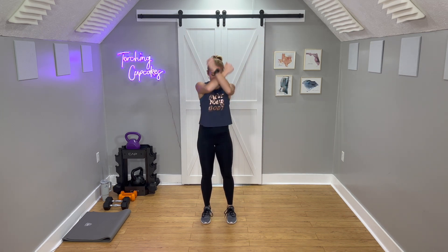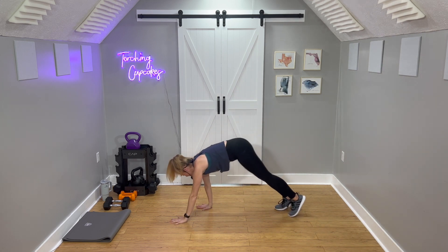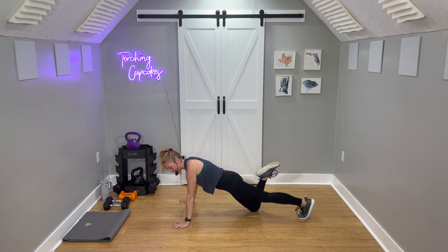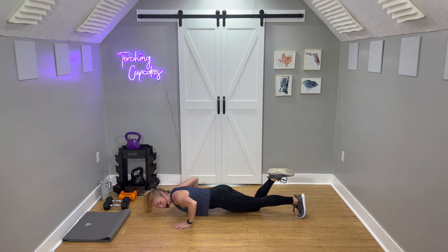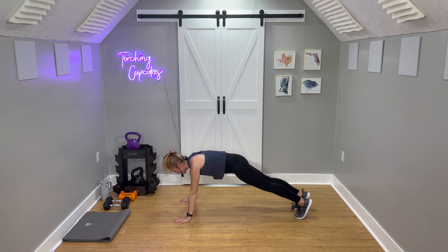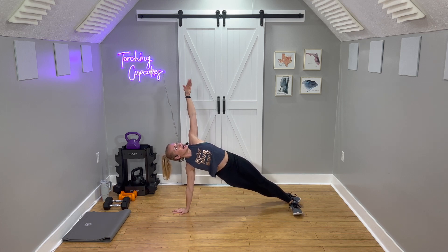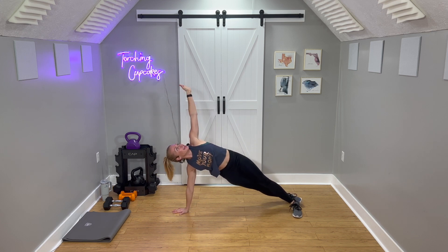Now inhale, deep breath in. Exhale, dive down. Walk it out to your plank. Wide grip. One knee down — at least put one knee if not two knees because we want to practice our form. Notice that the elbows are below my shoulders. Come right back up. One hand finds the middle — I don't care which way you go. Open to your side plank. Tuck it under, pike. Come back, open up, come home to center.